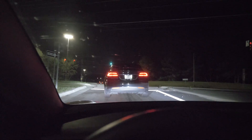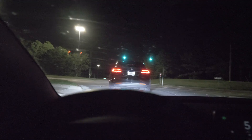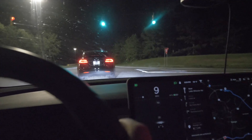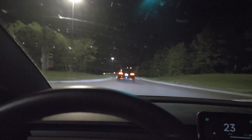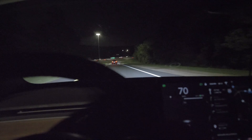We're getting off exit ramps and then getting back on at full power, and this is a good way to heat up the battery pack. We'll see if the little Model 3 can keep up with the P100D X. It's definitely not — that is just so fast.